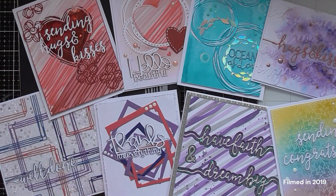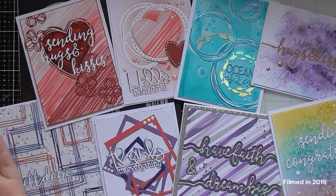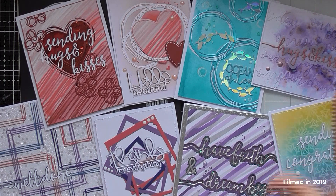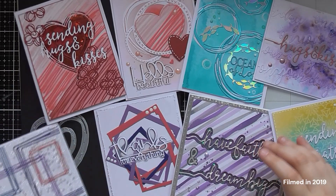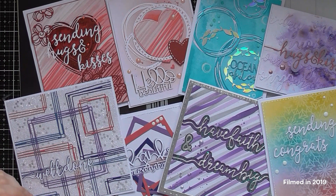I find sometimes it's nice to see die sets up close, and if I throw in some inspiration as well, it instantly makes you think, 'Oh yeah, I've got that die set, I could do that with it,' or 'I could mix in this other sentiment and bring a new lease of life to something I already have.' I really do hope you enjoy them, because I do quite enjoy making them and I might as well do it whilst I have all the samples here. Thank you so much for watching, and I will see you again in the next video.